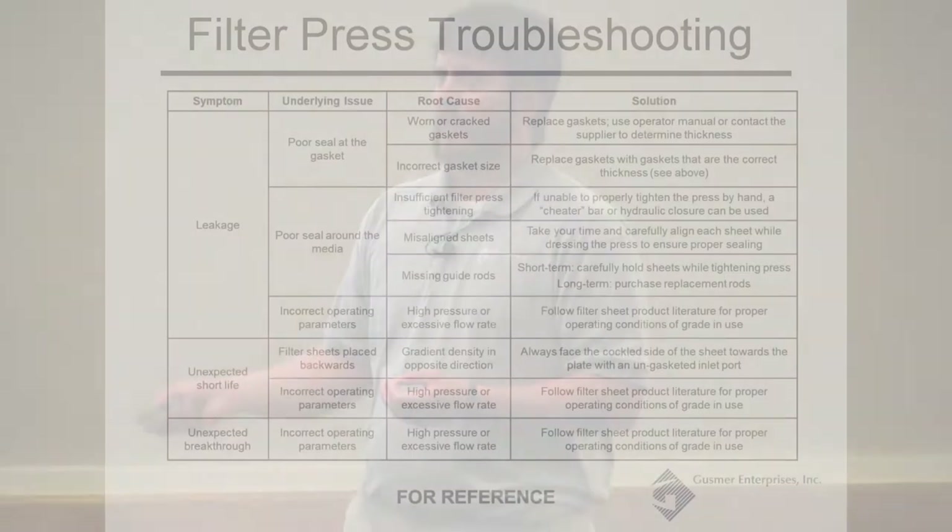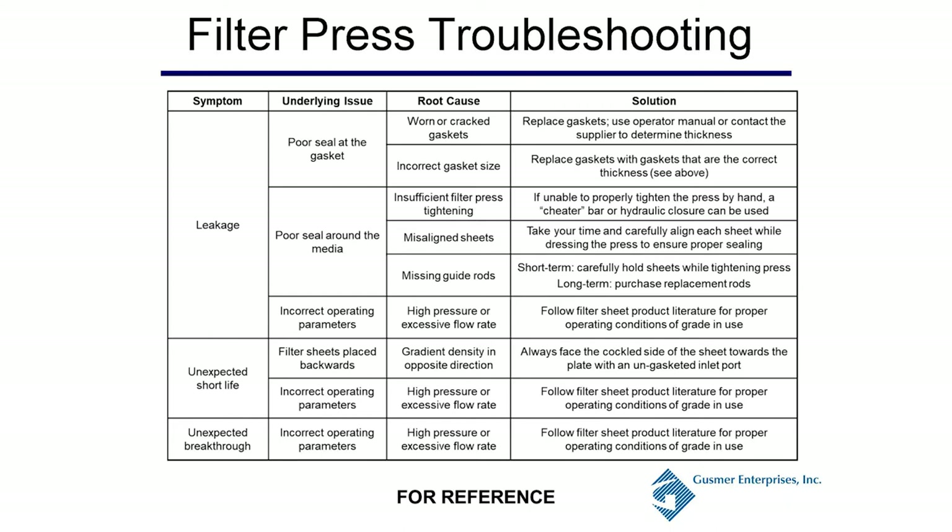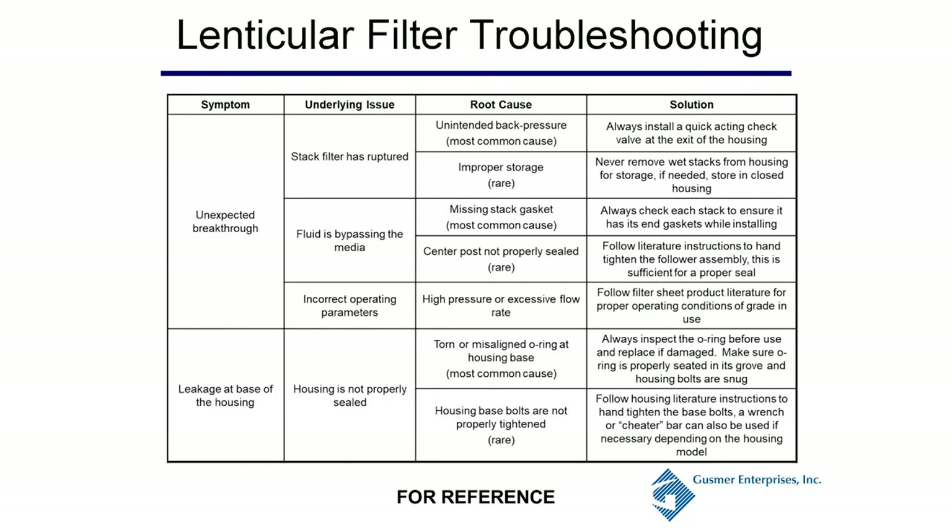There are troubleshooting guides for both filter press and lenticular filtration. For filter press, if you've got a leakage issue, a possible underlying cause is a poor seal around the media or insufficient press tightening — just tighten it down more, or use a cheater bar if needed. For lenticular filters, if you've got leakage at the base of the housing, the underlying issue could be that the housing isn't properly sealed or there's a torn or misaligned O-ring at the housing base — a very common issue. Always check those O-rings before setting up your filtration.